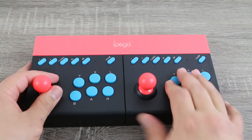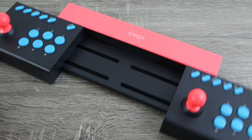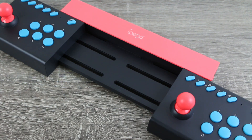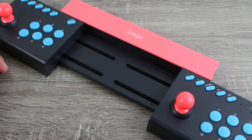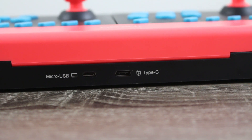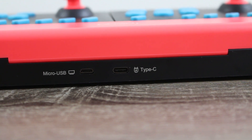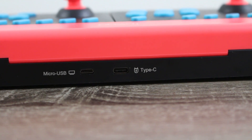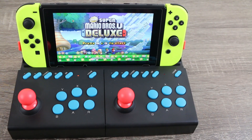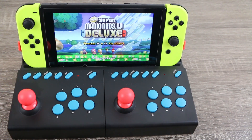One feature that I really liked about the 002 is you don't have to sit shoulder to shoulder with player two. This whole entire piece spaces apart in the center, giving you and the second player plenty of space to enjoy the game together. And over on the 002's backside you have a micro USB port as well as a USB Type-C port. You can actually set the Nintendo Switch into this thing and charge it using this USB Type-C port, so not only does it serve as an arcade mechanism, it doubles as a charging station for your Nintendo Switch.